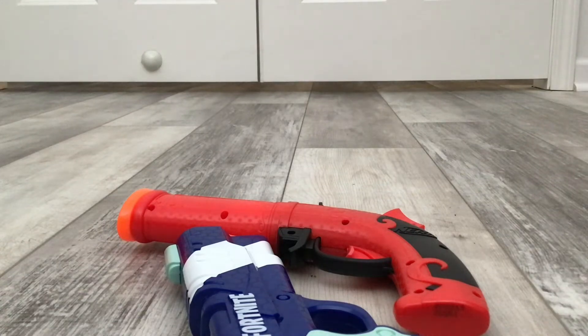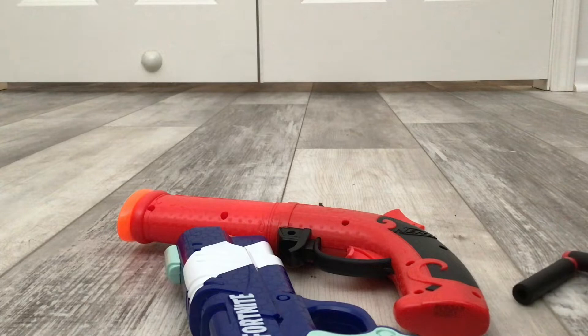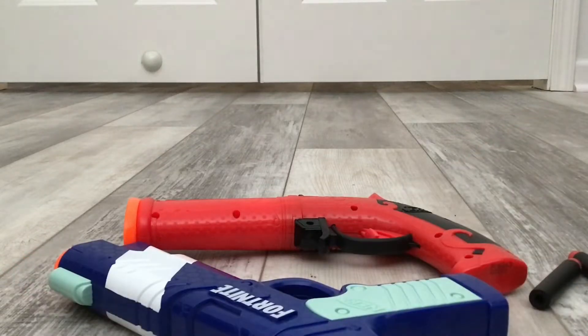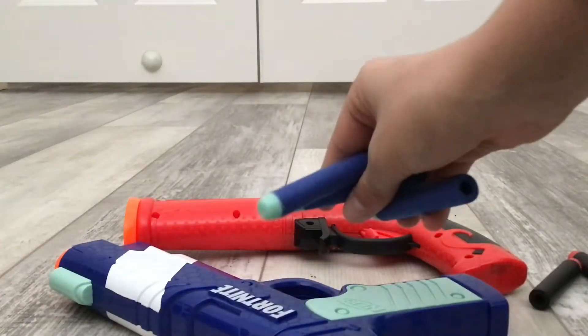Let me tell you what's included. What's included is the Nerf Fortnite Flint Knock with three black and red darts, and the Nerf Fortnite Pistol with three blue and teal darts.